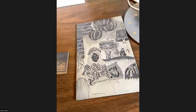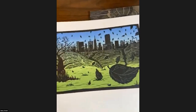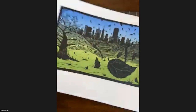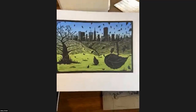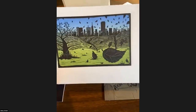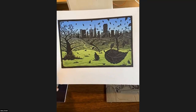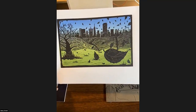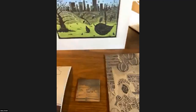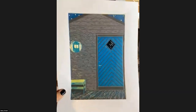Most of the things I've been showing you have been black and white, but I wanted to show you that you can print multiple times and build up color. This one — to create that green and blue — before I carved, I printed an ombre effect mixing the two colors together, then carved the block and printed my carving over it. That's one way you can get some color going if you try this at home.